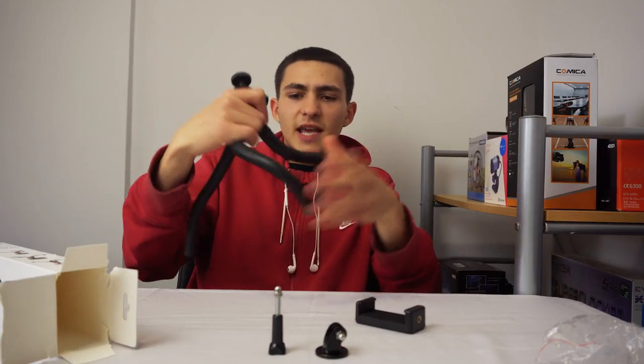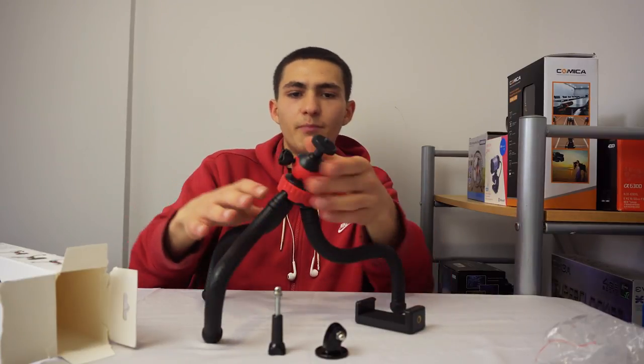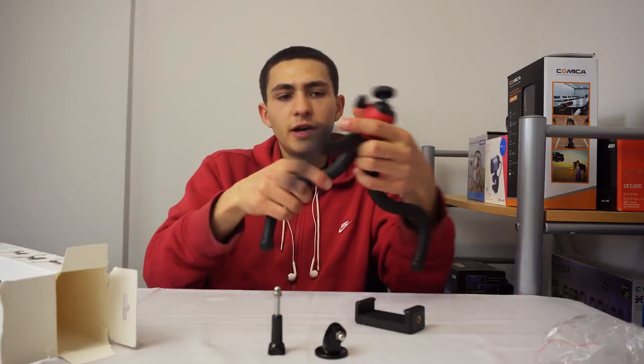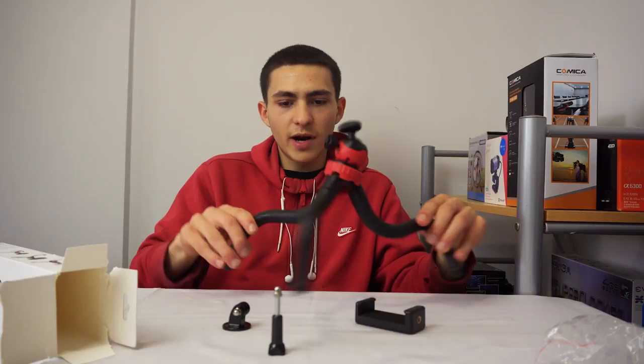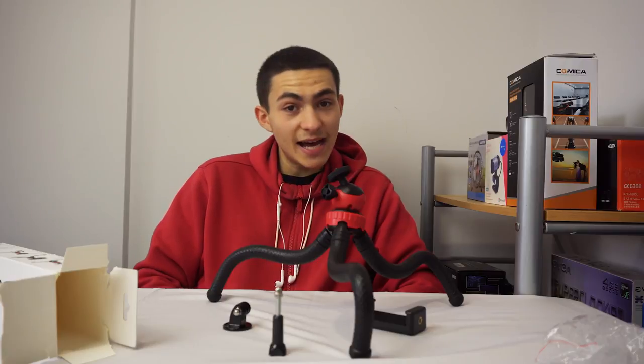Thank you for watching and thank you for bearing with me. We just showcased the Omnix Media flexible tripod slash gorilla pod — perfect for vlogging, very cheap, good budget gorilla pod. That concludes the video. I've set it up to look like the thing from The Incredibles — you know what I'm talking about. Thank you for watching the video guys, I've been Jack. Have a nice day and I'll see you in an upcoming video or review here on my channel.